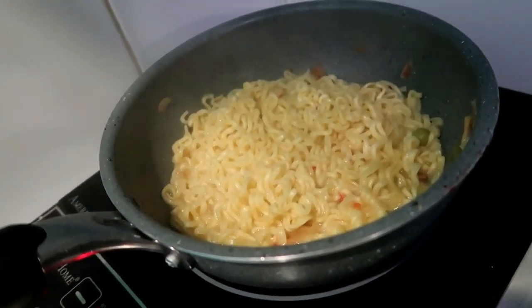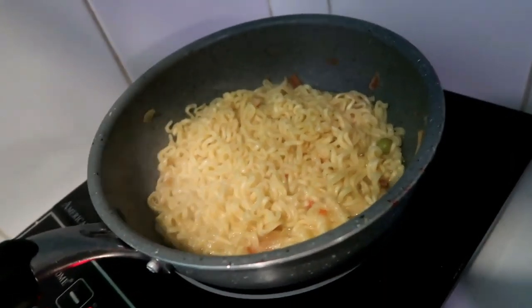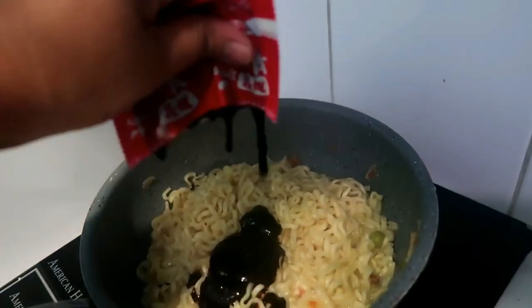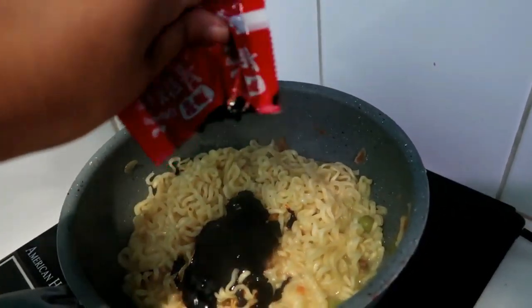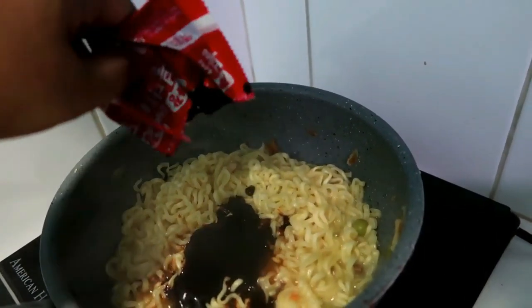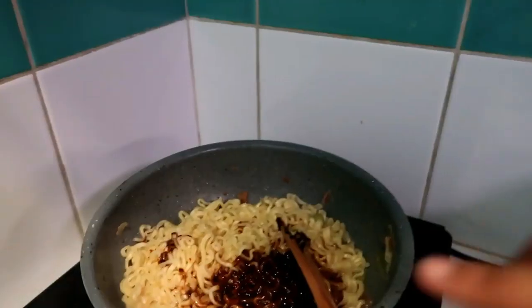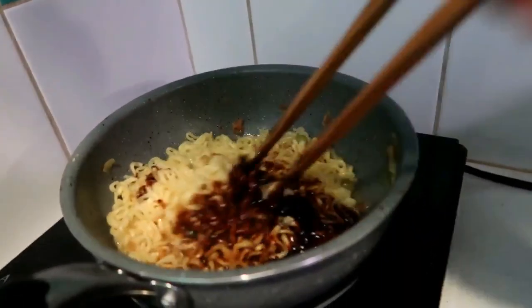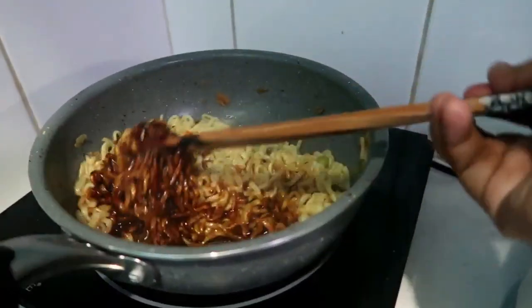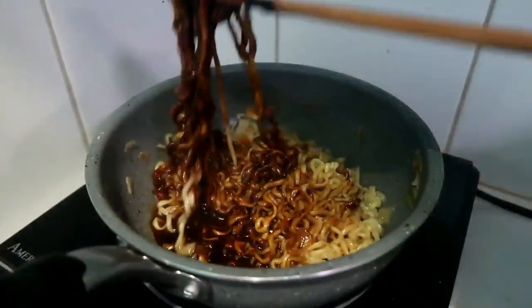I just put a cup of water and boiled the noodles in it. I didn't have to drain it. Now I'm going to put the jajang fire sauce. As you can see, I did not drain it, so there is more sauce than usual. And that's how Koreans usually cook their jajang.